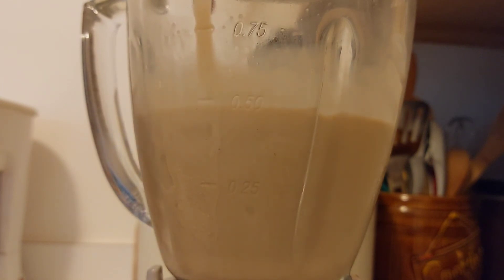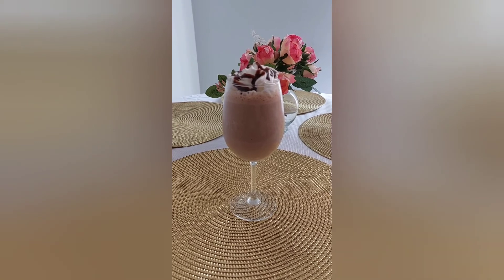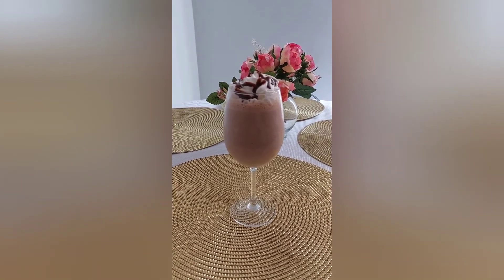Now it's ready to pour in a glass. This is what it looks like when it's done. Thank you for watching.